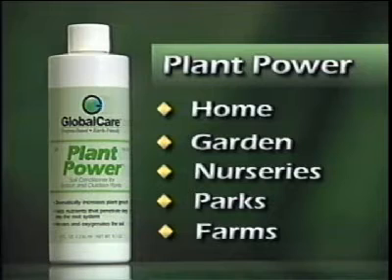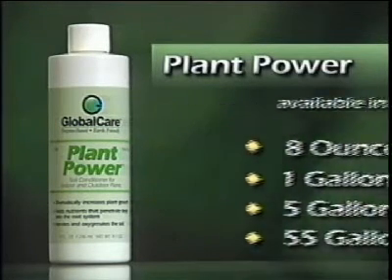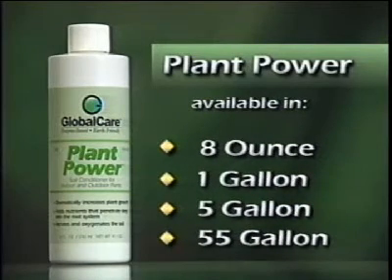Plant Power is perfect for nurseries, parks, and even for farmers. The large drums can be added directly to irrigation systems. It's available in eight-ounce bottles for home use and in one, five, and 55-gallon containers.